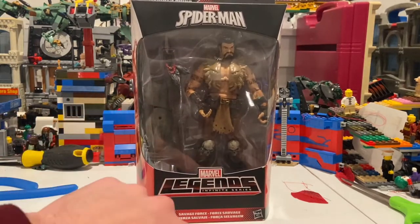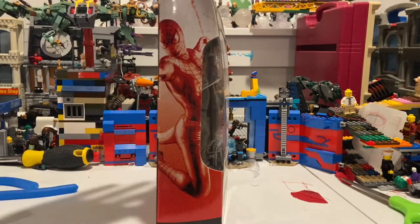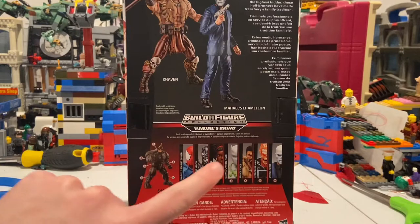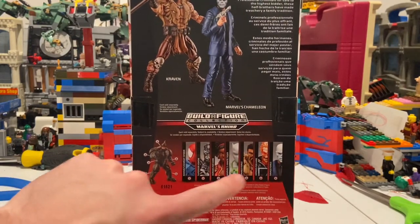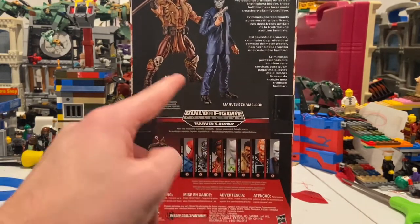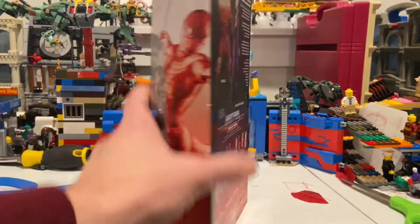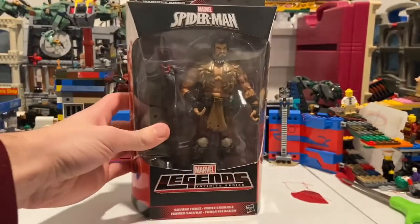Let's go over the packaging. You get that old Marvel Legends logo, the Spider-Man logo on the top, and a picture of Spider-Man. On the back you have Chameleon and Craven — you can pause to read that. Here are all the figures in the wave. I already have Scarlet Spider, Superior Venom — though I didn't get the BAF piece with it — and another figure whose name I forgot. I just need Ghost Rider and the piece for Superior Venom. I now have Chameleon, so I just need Ghost Rider and that piece.